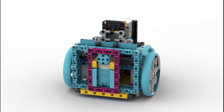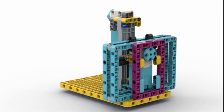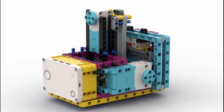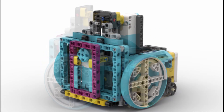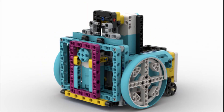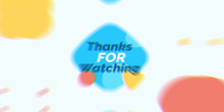So after experimenting with different designs, here is a robot based on the Spike Prime Kit that incorporates this moving wall concept. So now, let's do that.